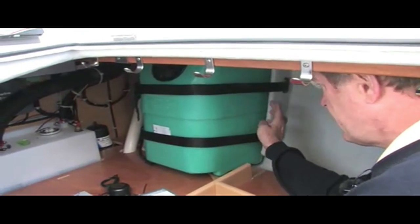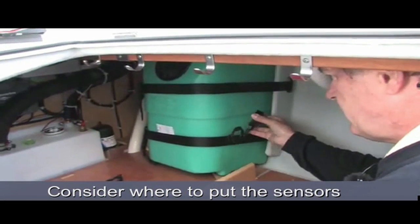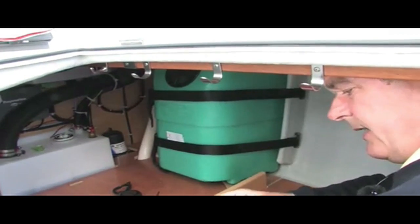This tank has a plastic wrinkle and some bands. Because of that, you have to consider where to put the sensors. Obviously, you cannot put the sensor where the wrinkle is, so you may need to find a better place.